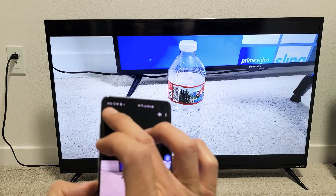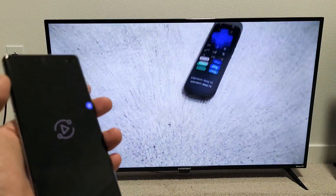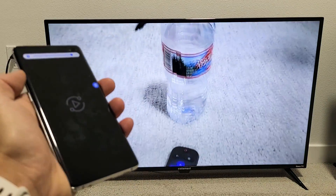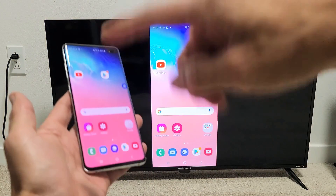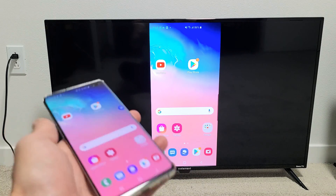Let me play a video here too. Here's a video — let's press play. Take note that the audio is coming out from the TV, not from the phone. However, you can increase and decrease the volume using the volume rockers on your phone.